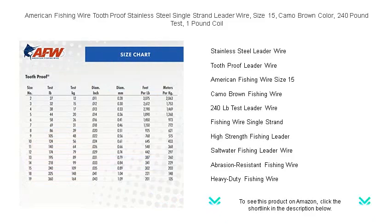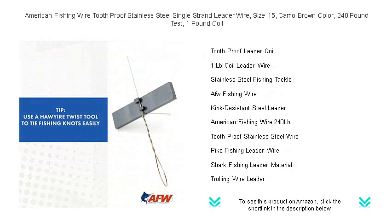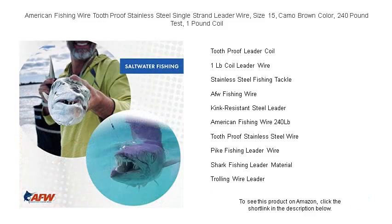Designed with stealth in mind, the camo brown color blends seamlessly with underwater environments to outsmart cautious predators. This one-pound coil delivers ample wire for countless rigs and adventures. Whether you're after toothy game fish in fresh or salt water, trust American Fishing Wire for uncompromising quality and durability.